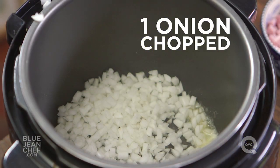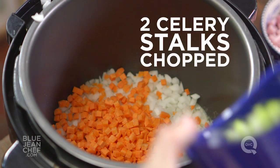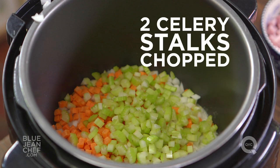We're sautéing our carrot, onion, and celery — also known as mirepoix. Just let it sauté lightly until they just start to soften.